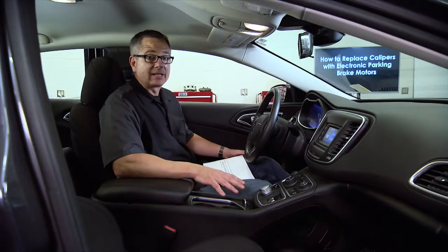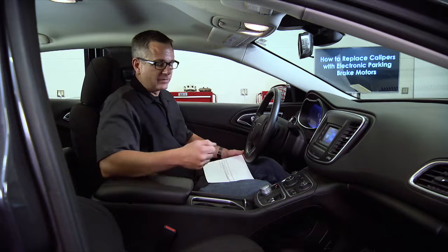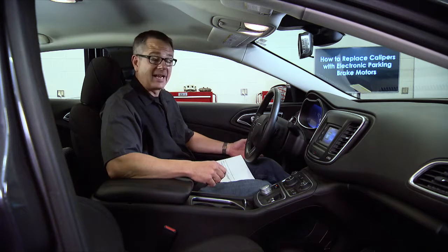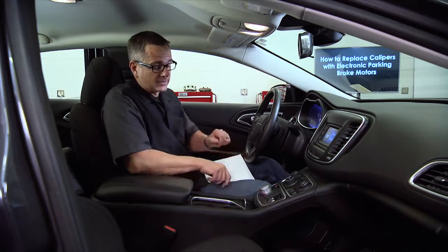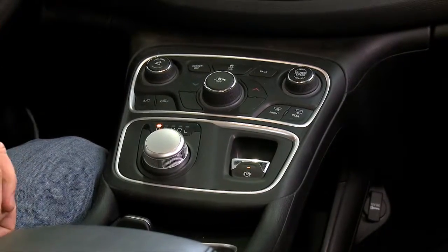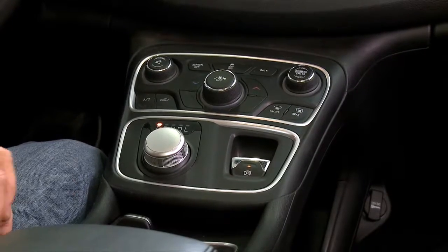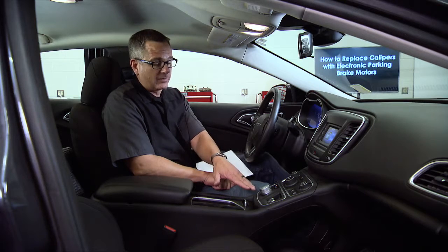Our vehicle has the electronic parking brake with the switch. You don't see any hand lever or foot lever in here to activate it because it's electronically activated. It's as simple as pulling it up to engage it, and to disengage it, you put your foot on the brake and push it down — and now it's disengaged. That's the parking brake assembly.